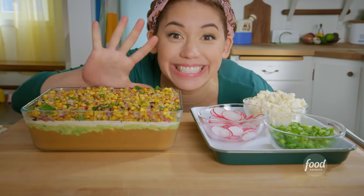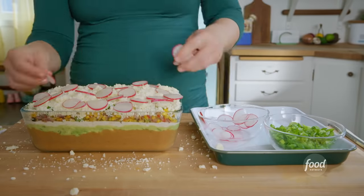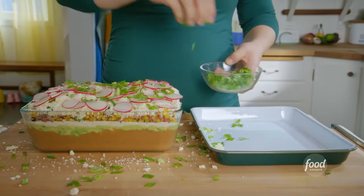Now I'll finish it off with my remaining three layers. Five: cotija cheese for milky saltiness. Six: some sliced radishes for a peppery bite. And seven, seven, seven: green onions to make it pop.